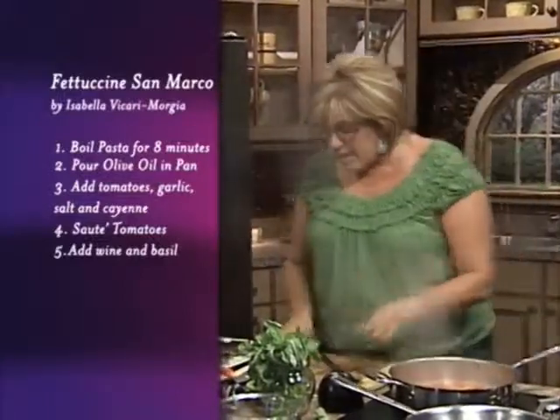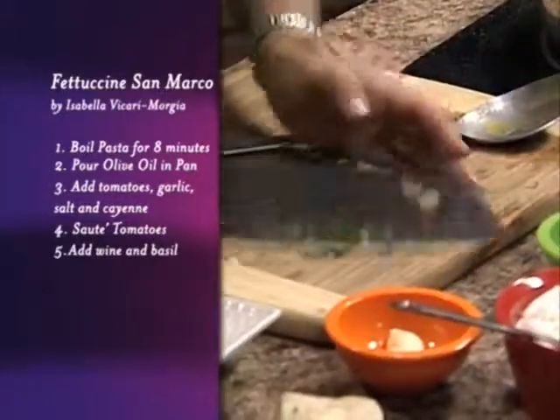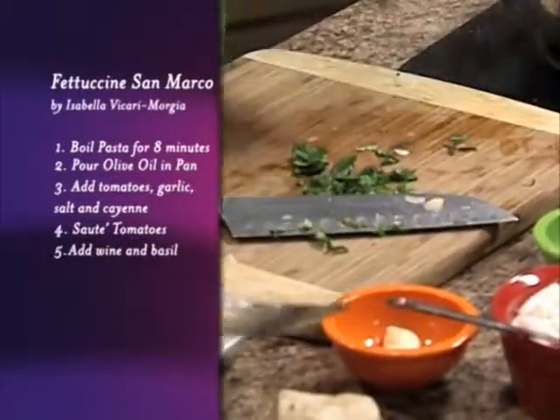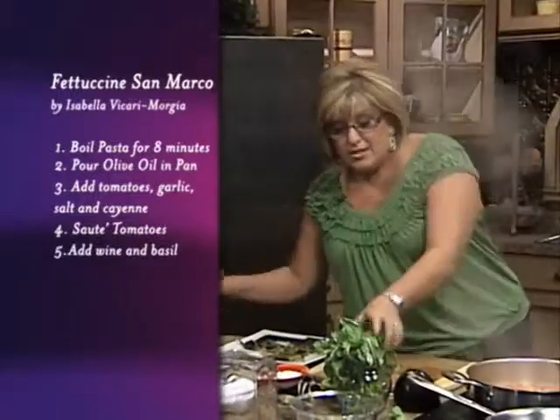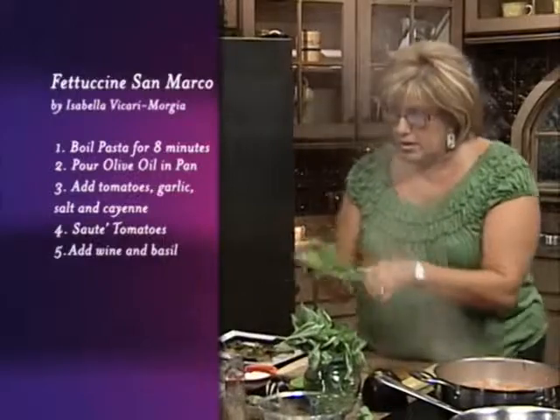While that is reducing, I've got some wonderful basilico that I'm gonna chop up. And you know what? I want more than just a handful of basilico, so I'm gonna take some more. I want a good bunch, just like this.